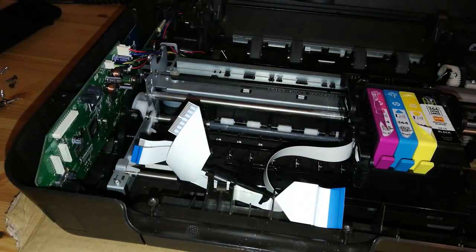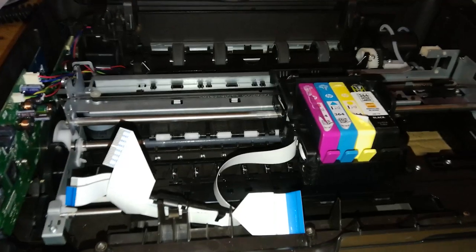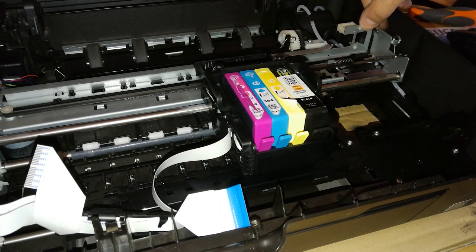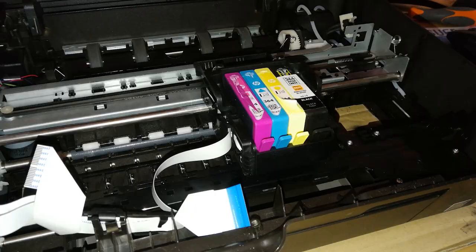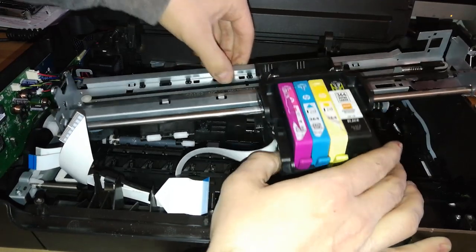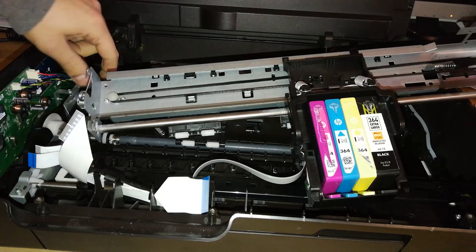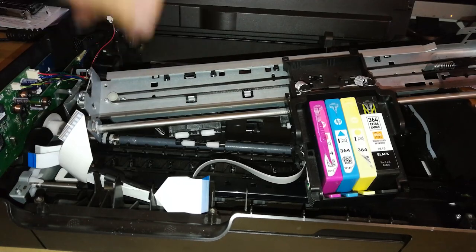Now we need to carefully remove the carriage unit. But before that, we need to do one last thing — you can see here there's a switch, an air switch. You have to push down on this part and disconnect it and remove it. Then lift up gently and remove this part. With this partially removed, there's better access to this cable that we need to remove — that is the cable for the CR, the carriage movement on the carriage unit.